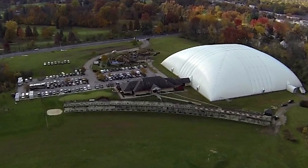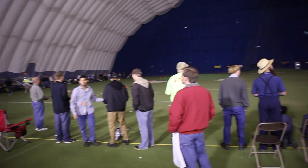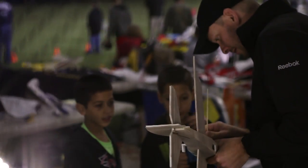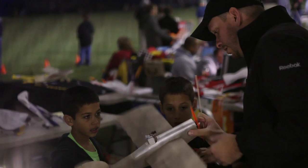Hey, welcome to FlightTest. I'm Josh. This is Josh. Now you guys recently went down to the Horizon indoor thing. It seems to be a yearly tradition — ever since before FlightTest, probably about seven years now, we've been going to the indoor flying at Horizon.